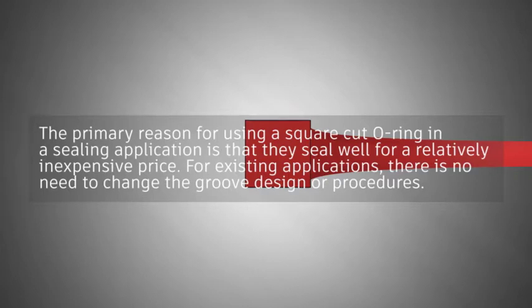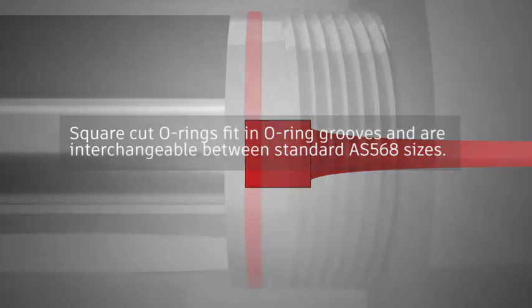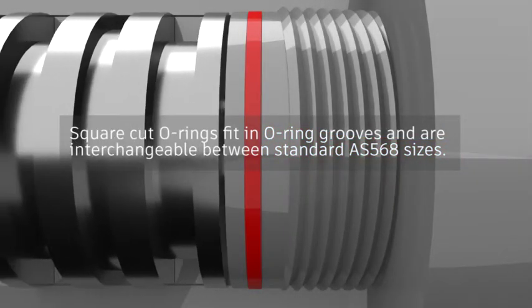For existing applications, there is no need to change the groove design or procedures. Square Cut O-Rings fit in O-Ring grooves and are interchangeable between standard AS568 sizes.